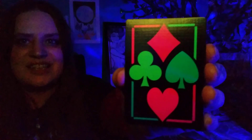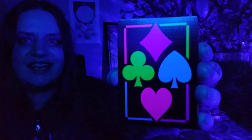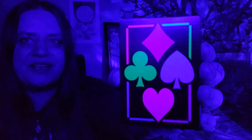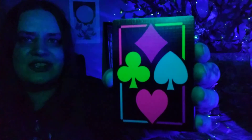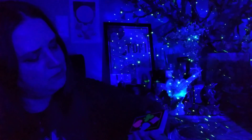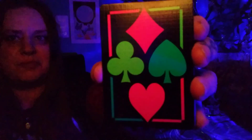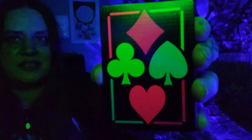This is what the back of them looks like. You can see with the different changing lights how the colors pop and how the colors even change. It's really kind of cool. They're purple, blue, pink, and green normally — those are the colors — but you can see how they really change depending on the color of light that's reflecting on them.